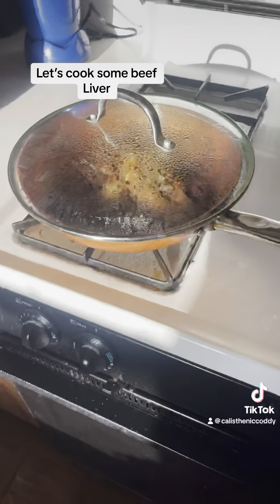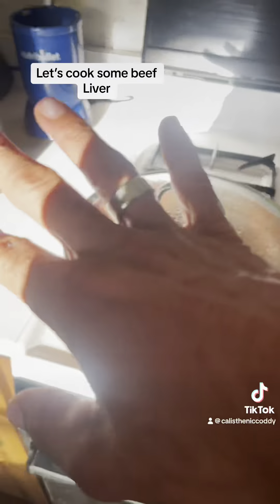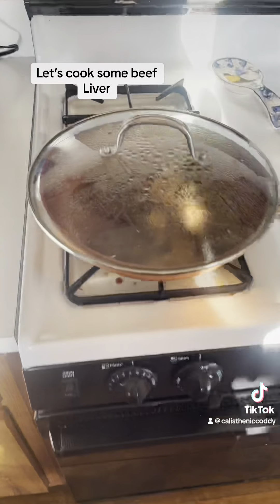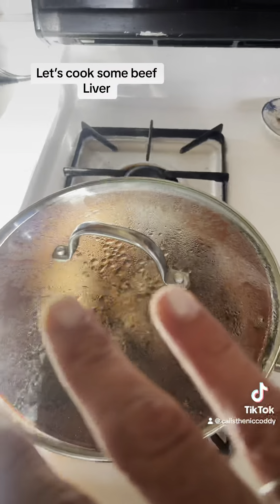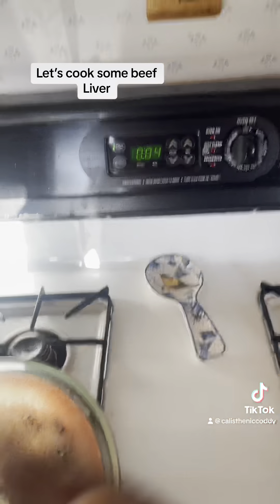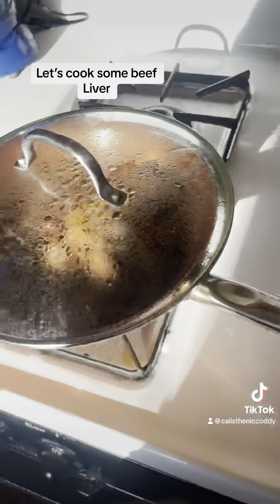Boom, doing this thing killed two birds with one stone — wipe down any excess grease that splattered, got the kitchen cleaned, dishes clean, boom. All you gotta do is enjoy your meal. Chefs can multitask, so don't be afraid — set a timer, boom, bada bing, let's go.